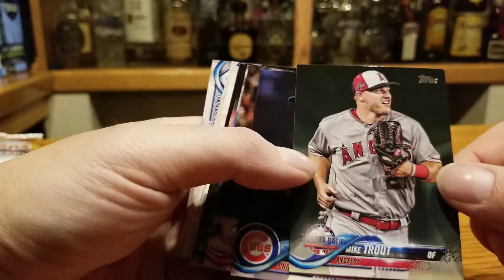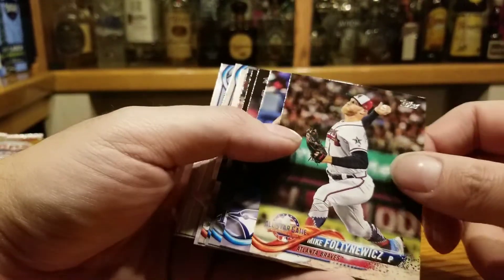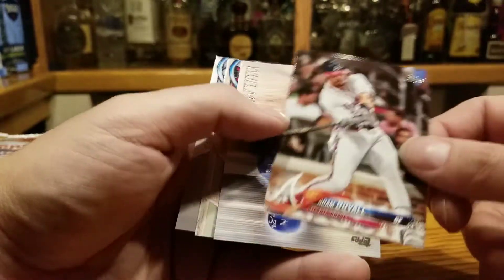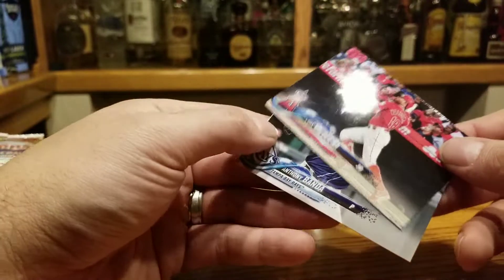Mike Trout — speaking of future Hall of Famers. All-Star Game card. Brandon Morrow, Mike Foltynewicz, Teoscar Hernandez — pretty good hitter. Mike Yarborough, Xinxu Chu, Adam Duvall. Whit Merrifield. Luis Valbuena and Anthony Banda.